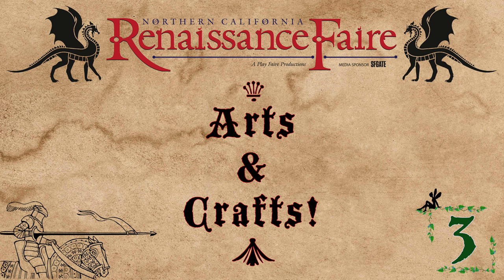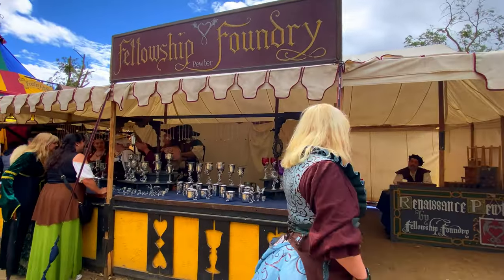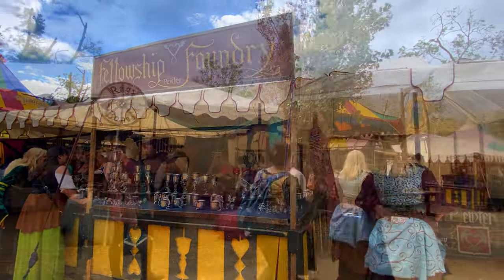Welcome back to another random adventure at the renaissance fair. I have another short video for you about arts and crafts at the renaissance fair.